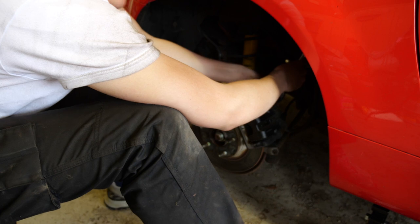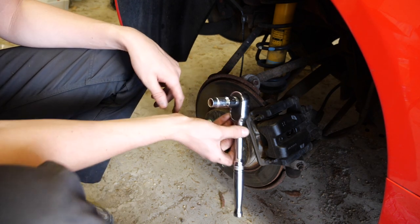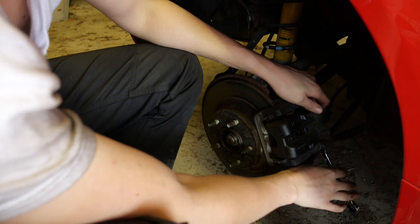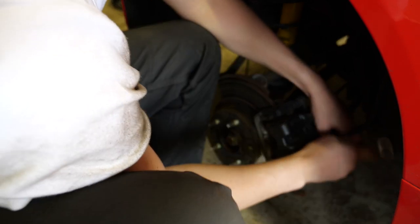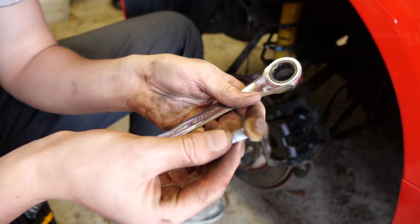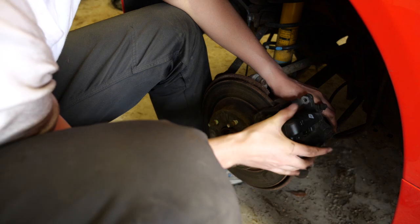First caliper bolt out. The second one I can't fit the socket on because I've only got a half-inch with an adapter and a 12mm — I can't get it onto the bolt, so I'm going to use an open-ended spanner. The caliper's wanting to twist because I took the bolt out, so I'll just leave that bolt in. Second one's loose — good. This bolt's never been taken off; you can tell because the head is covered in 13 years' worth of UK rust — it's a special kind. Top tip: don't leave your handbrake on when you do this or you will not be able to get the disc off.